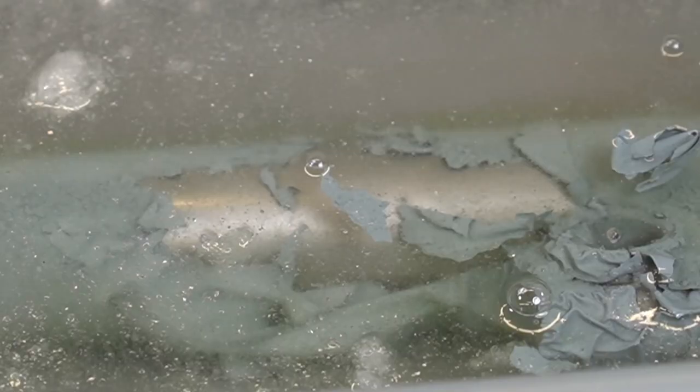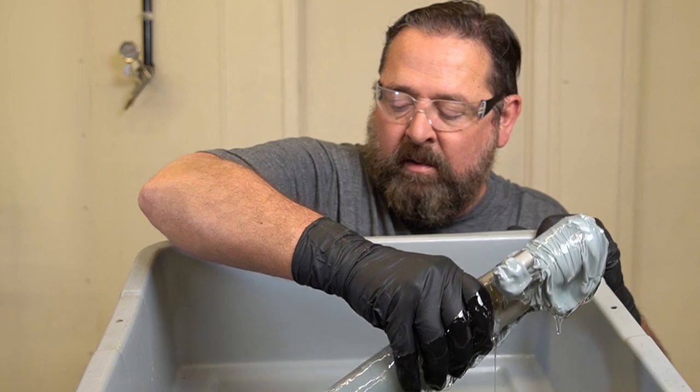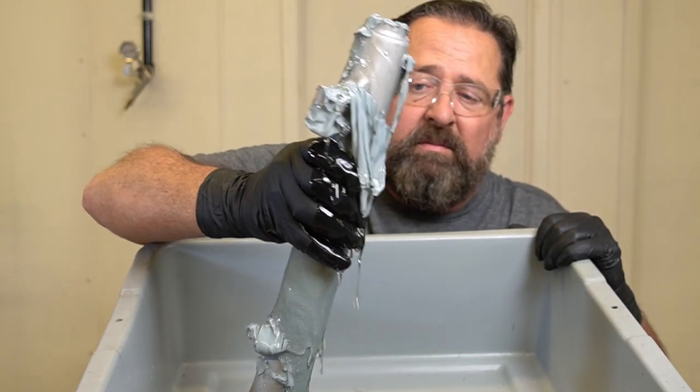That's after about 15 to 20 minutes. Here's a shot of it after about three hours — it's really starting to come off. I don't know the exact amount of time you need to leave this stuff in there for it to work thoroughly. What I do is: at the end of the day, if I have something I need to strip, submerge it, close the shop, come back the next day, and bam, it's done. You can see me pulling it out of the vat, and the powder coat literally falls off — just oozing off.